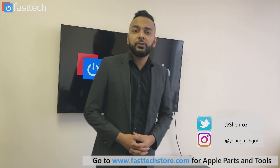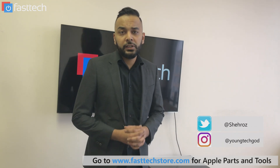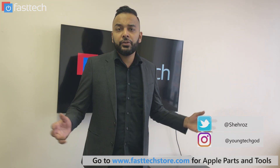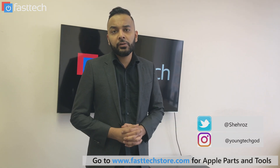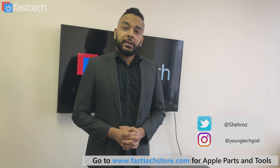Hi, this is Sharos from Fast Tech. In this repair tutorial, I'm going to be showing you guys how to replace the LCD screen on an iMac. This is for the 2009 to 2011 models, model number A1311. Let's get started.